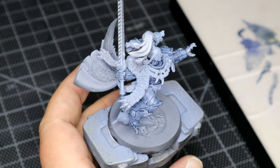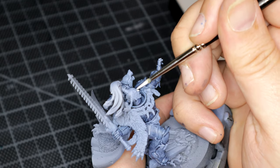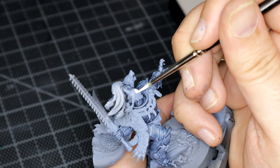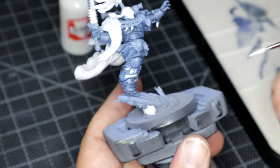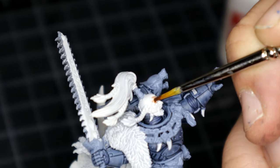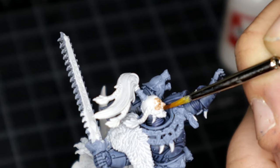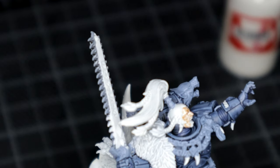Once the Contrast was dry, I went over the trinket fur skin — basically anywhere that was going to have a light colour painted over it — with Corax White. And I almost forgot the little skull at the bottom of the base, but it's all good. Moving on to his skin colour, I went with Guilliman Flesh Contrast Paint, mainly because I like it and I think it dries quite nicely.